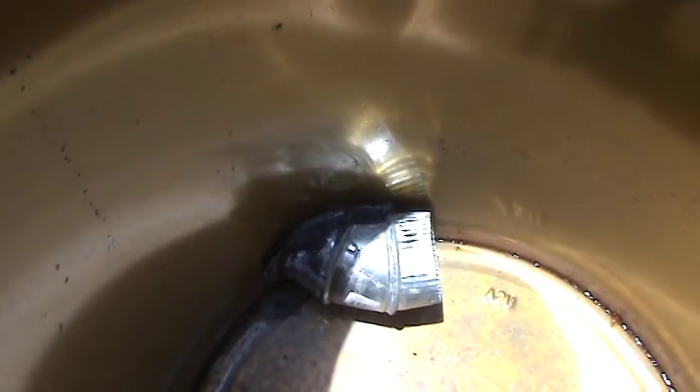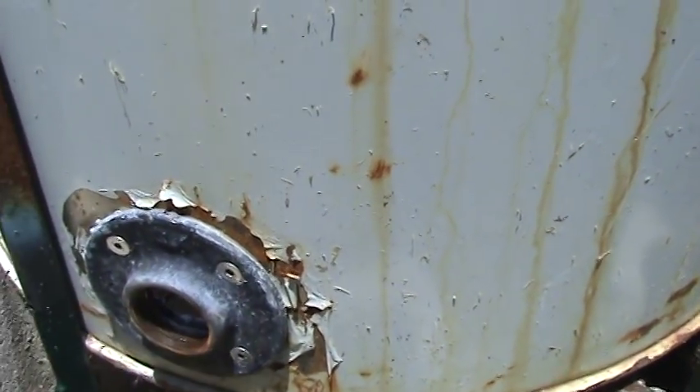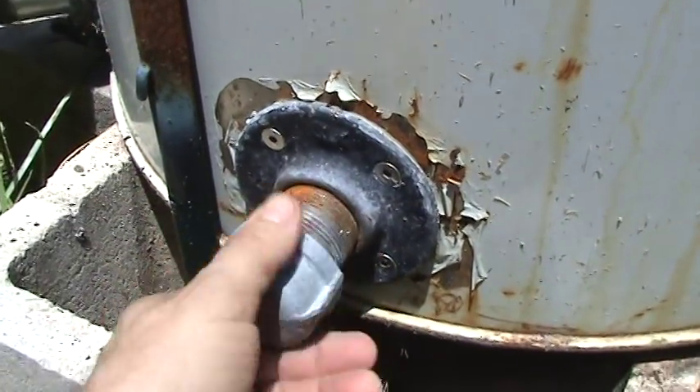I also sealed it using the same type of seal that you would use on a cast-iron stove, to try and keep as much of the pressure inside the barrel instead of blowing things out. On this latest one, to light it I went to an iron pipe flange where I can get in and light it and then seal it back up, because that little door that I had before wasn't working good.